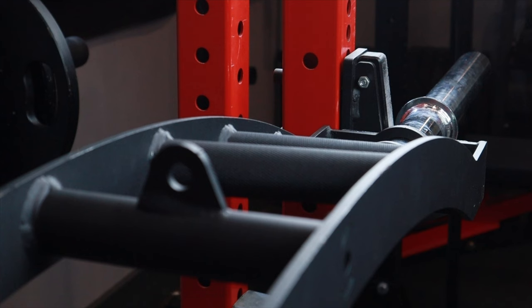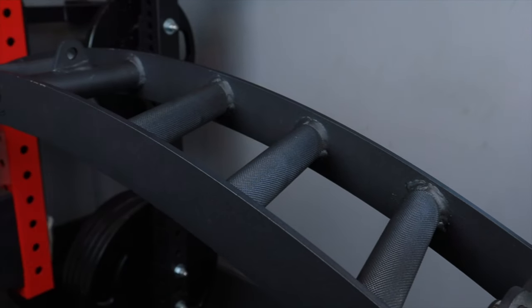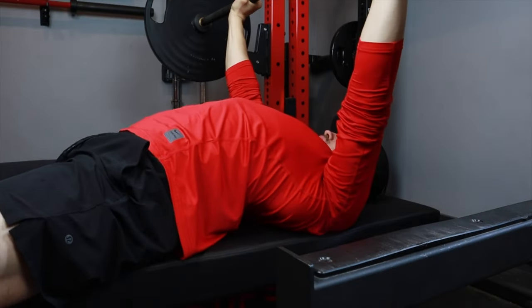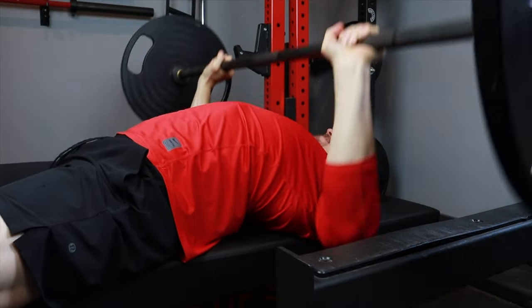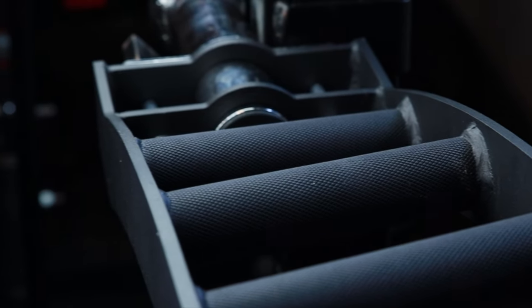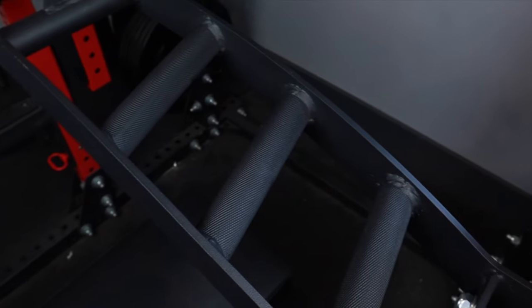One thing I specifically like about this barbell is the camber design, which is going to allow for a more pain-free and in some cases a deeper range of motion. Before using this barbell I felt more and more discomfort the deeper the bar got into the lift. The reason I'm able to tolerate a greater range of motion is because this bar utilizes a neutral grip instead of a pronated grip.